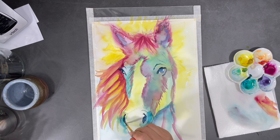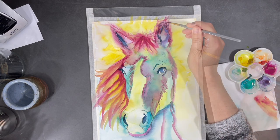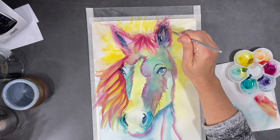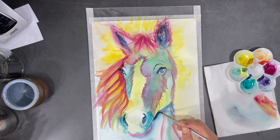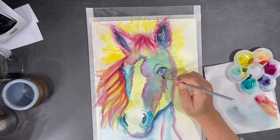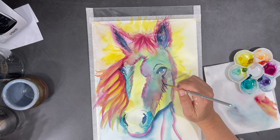Adding this darker blue to shaded areas in my painting is starting to create more contrast. Contrast stimulates the eyes and it makes a painting more visually appealing. I've decided I want to create even more contrast in my painting, so I'm going to be using this same indigo to add some whiskers and hairs on my horse's face.